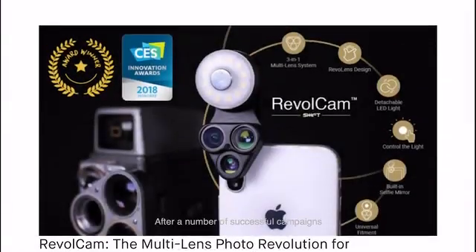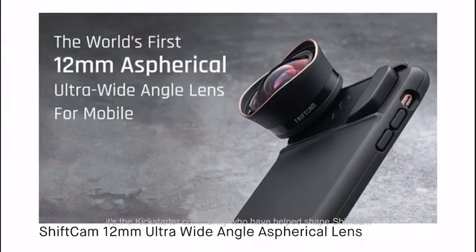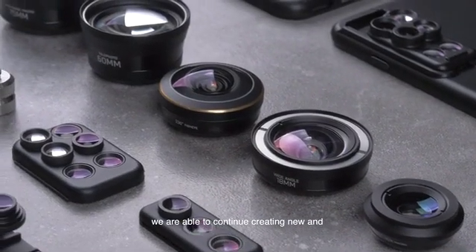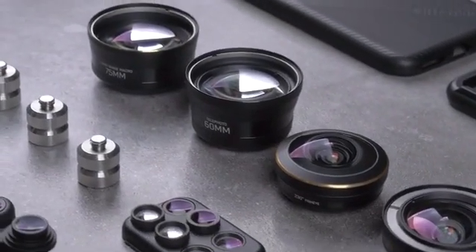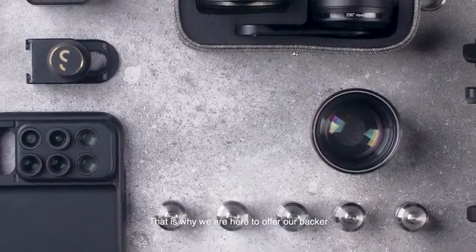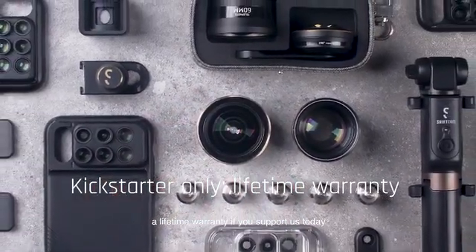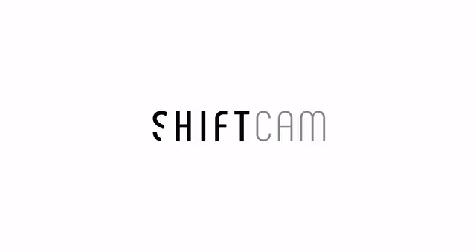After a number of successful campaigns, it's the Kickstarter community who have helped shape ShiftCam. Because of you, we are able to continue creating new and exciting enhancements to mobile phone photography. That is why we are here to offer our backers a lifetime warranty. If you support us today, join us and help define the future of phone photography.